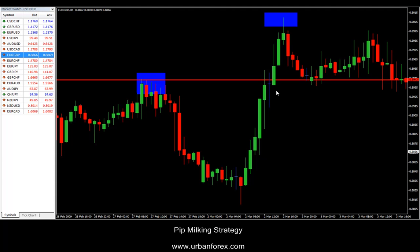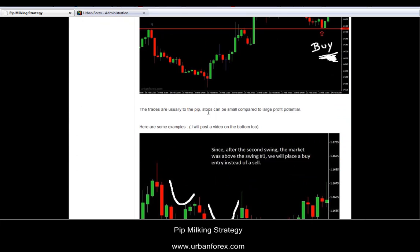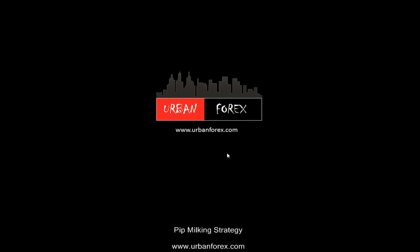That pretty much concludes the pip milking strategy. If you have any questions, towards the bottom of the strategy on my website there is a comment section — just put in your name and your comment or question and I can get back to you probably within 24 hours. I hope the strategy was useful and if you have any questions, do let me know. Thanks for tuning in. Bye bye.